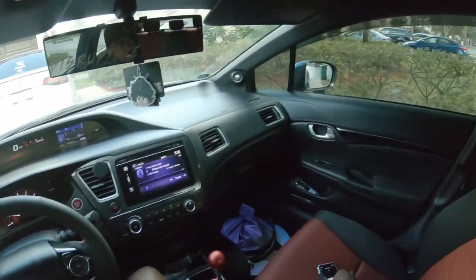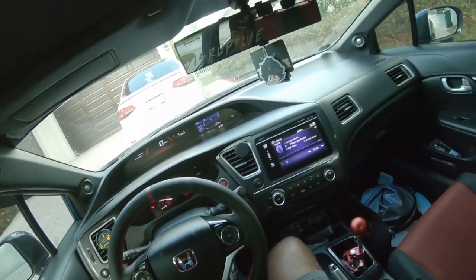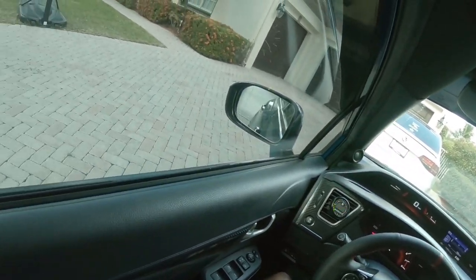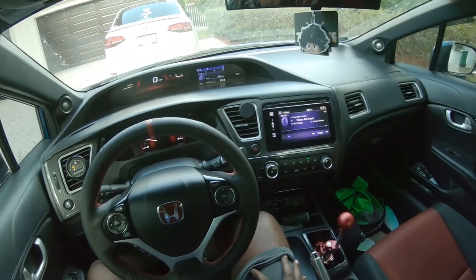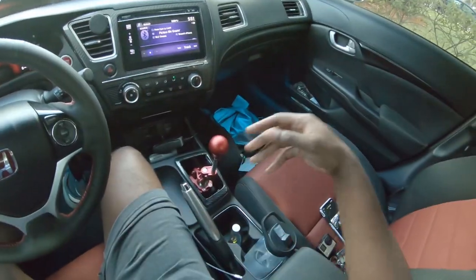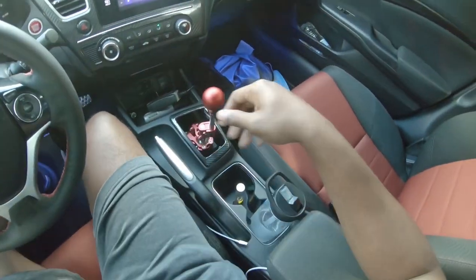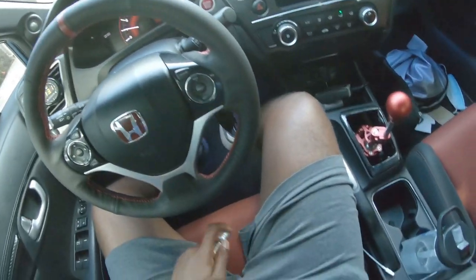Bro, the smell of E85 is so, so good — smells so dang good. Usually on cold starts I hate the way Dusty smells because you smell straight 93, and 93 is just terrible smelling gas. But E85, wow, I think it smells so nice — like I could make an air freshener spray called E85, that's how much I like it.